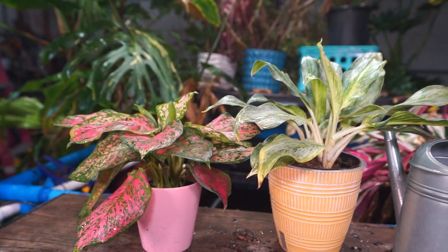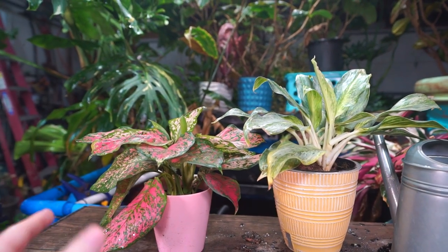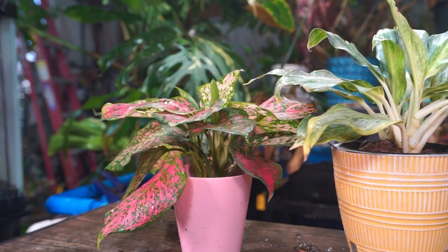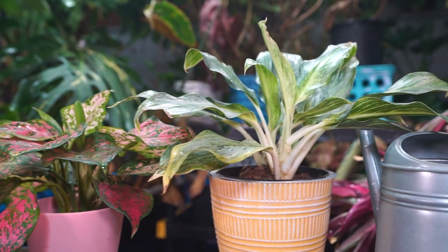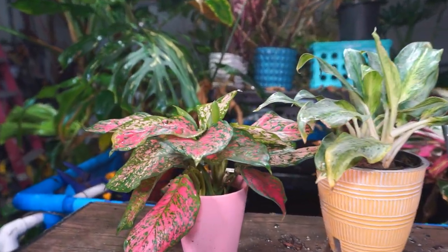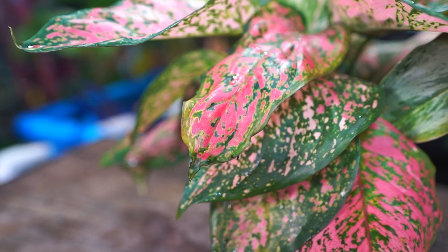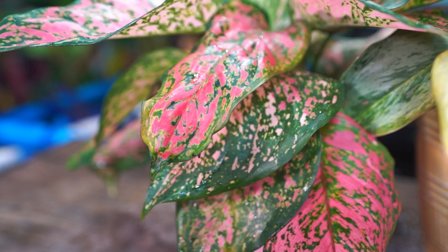Hey, what's up gardening friends? Jeff here. Hope you're doing well. I'm great, excited about this video. Not very often do I get to do a care video on plants that don't need a ton of information because they're so incredibly easy to grow, forgiving, don't need a lot of light — just simple. Seems like whenever I'm doing a care video it's usually a plant with a lot of questions and troubleshooting. Not the case today.